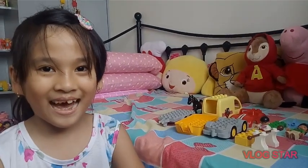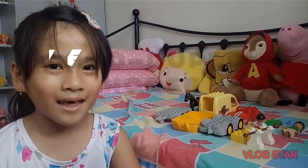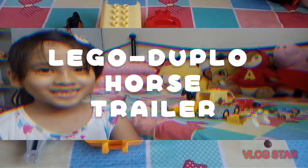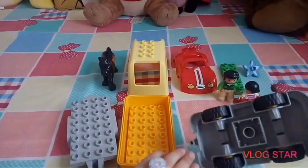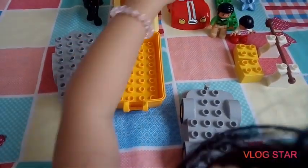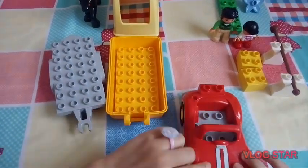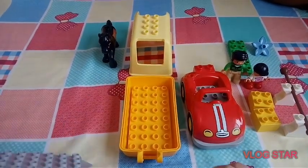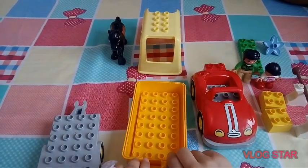Guess what, guys? I'm going to assemble Lego Duplo Foist Trimers. I'm going to use Lego Duplo Foist Trimers.